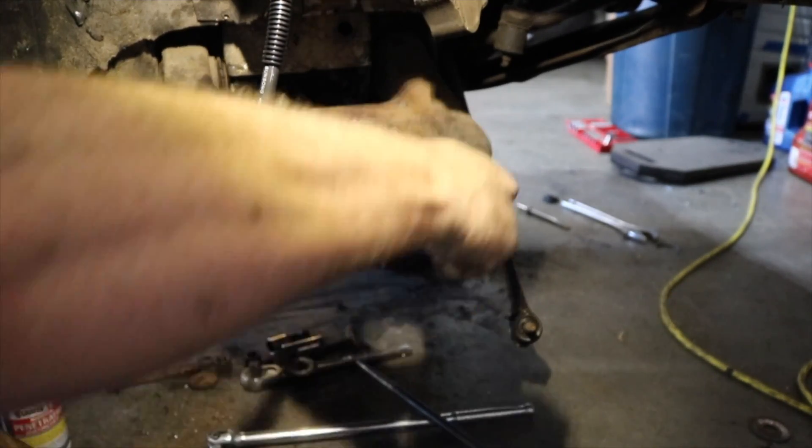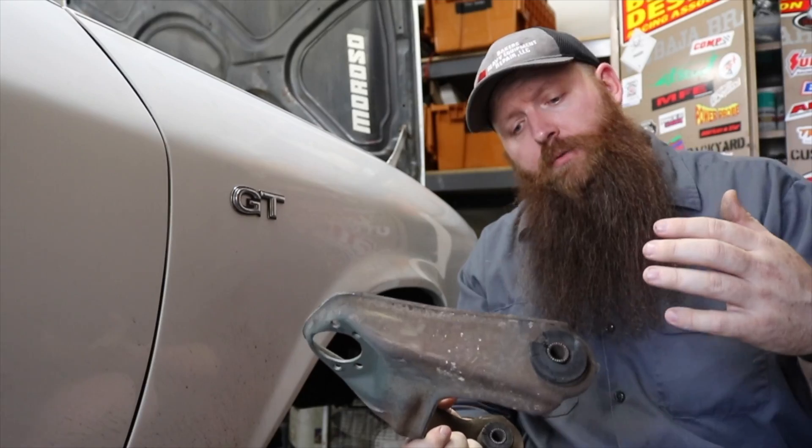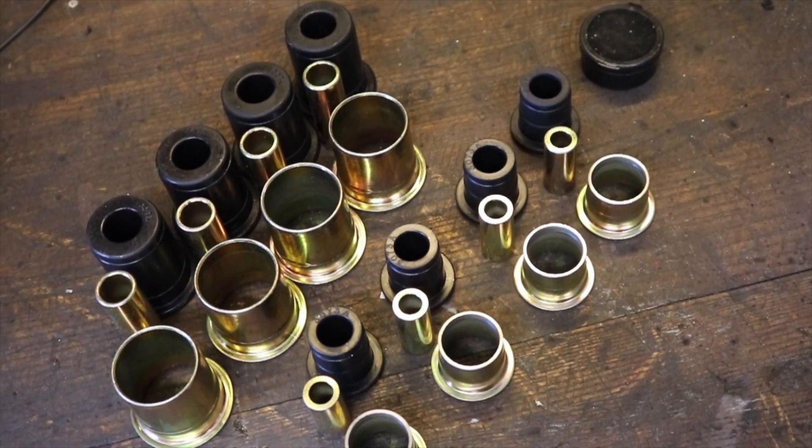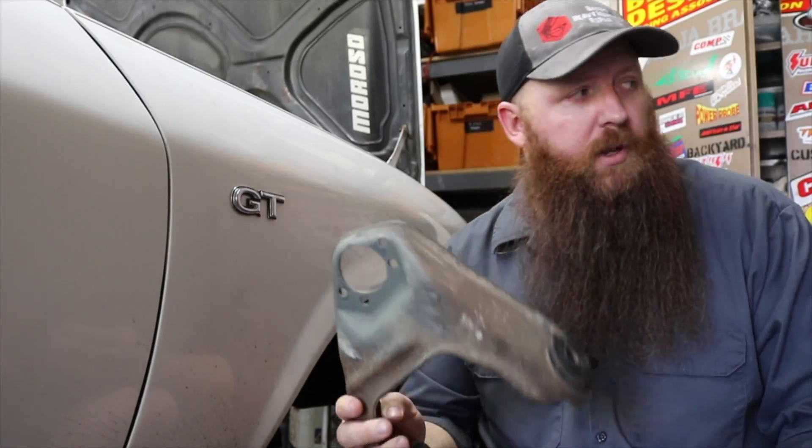Now we want to get rid of all these crusty old bushings to make way for some Energy Suspension aftermarket polyurethane bushings, part number 3.3126. Let's head over to the workbench and get those new bushings put in.